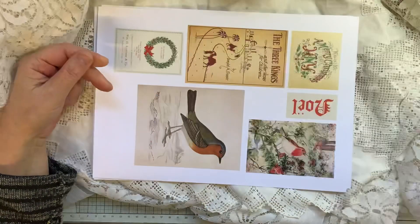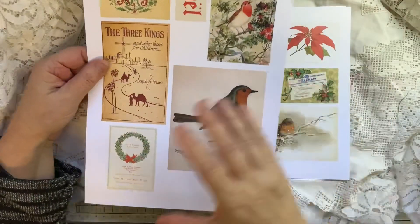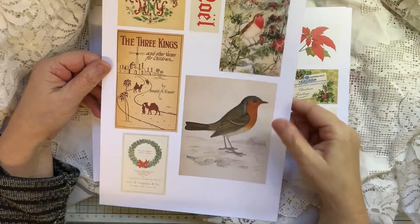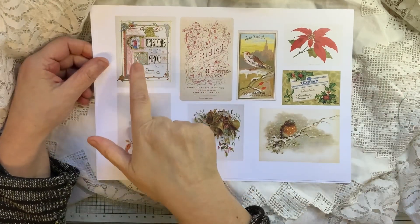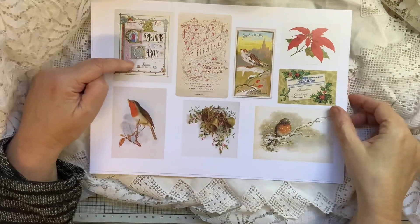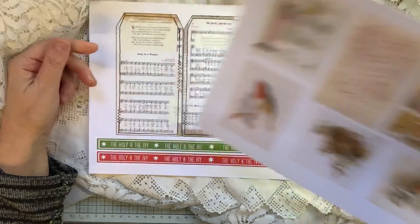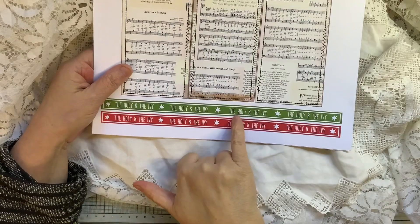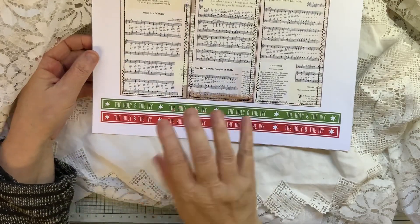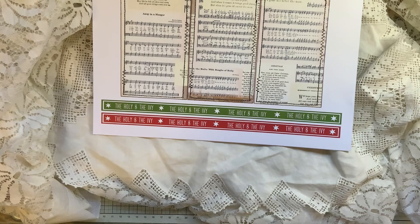That's the ephemera pages I've used but in a bigger size within the kit, so it all coordinates. I think I added one because there was a space — that one there — and I was left with a couple of spaces, so here's some tags.